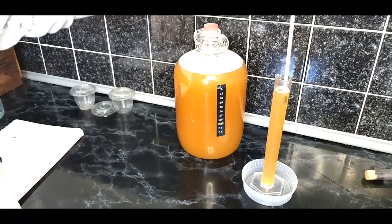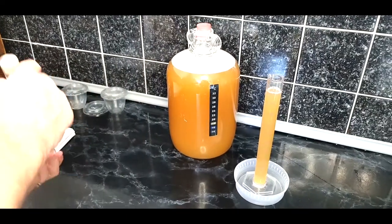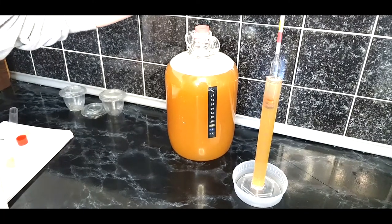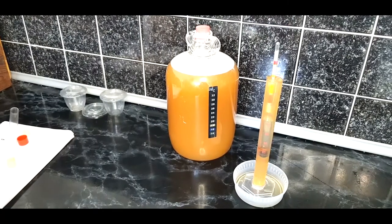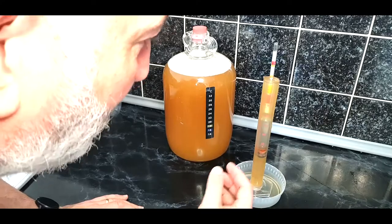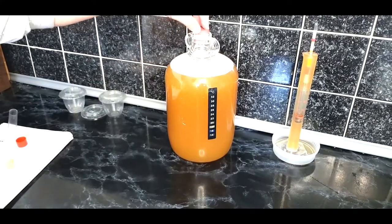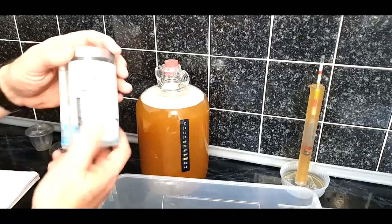Now check the temperature is around 20 degrees for an accurate hydrometer reading. We're aiming for an original gravity of 1043, targeting about a 4% beer. Put a tub underneath the hydrometer tube to catch any overspill and give it a little spin. We've got a good 1043 — right on target. Absolutely spot on.